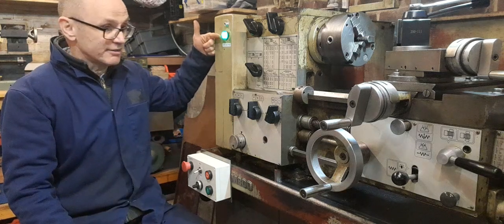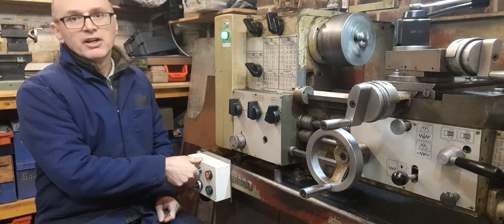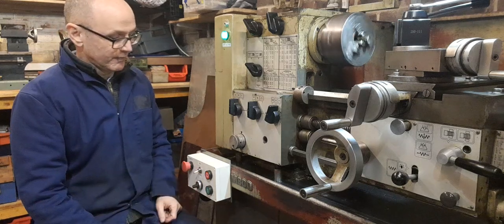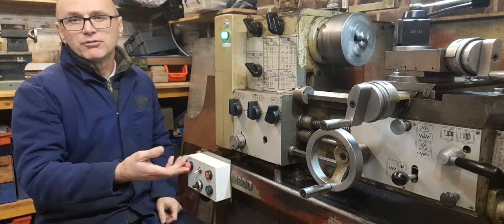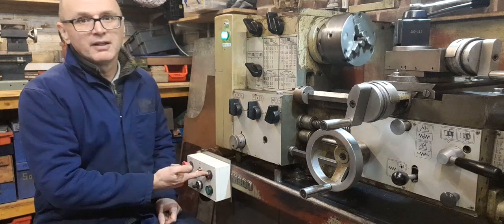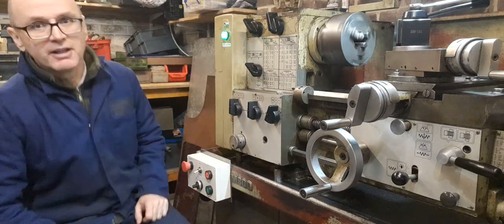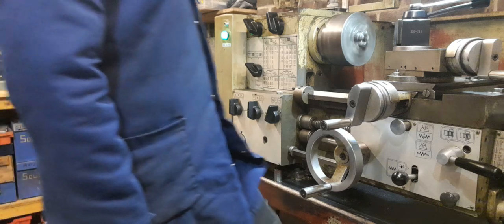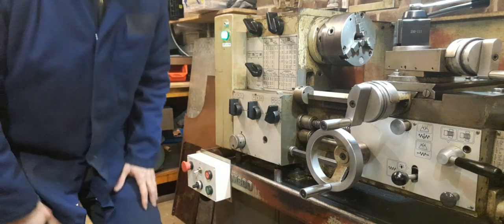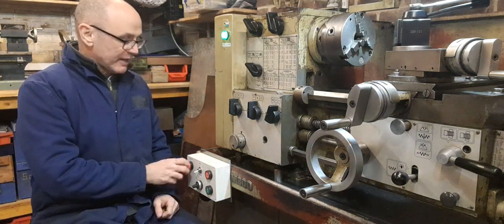Now the VFD is active, if I start the machine I can do that, I can reverse direction as well. The rate of acceleration and deceleration is of course configurable. I've got a stop switch there and also a foot stop switch, which I'll briefly demonstrate — that's a mechanical stop as well as the VFD stopping the chuck.